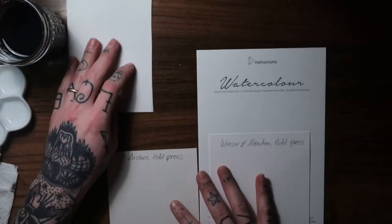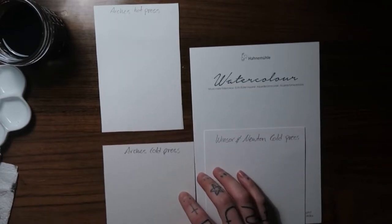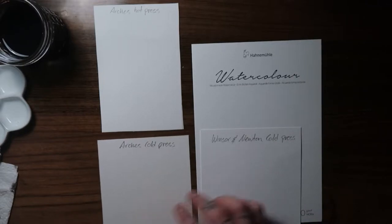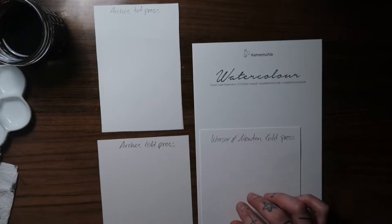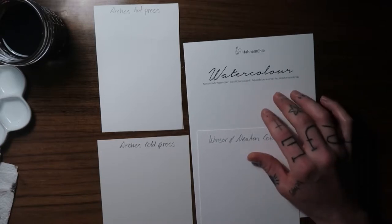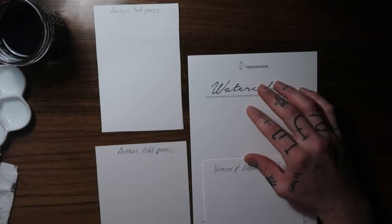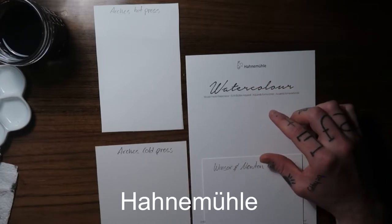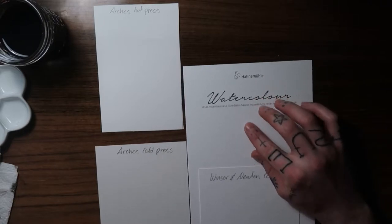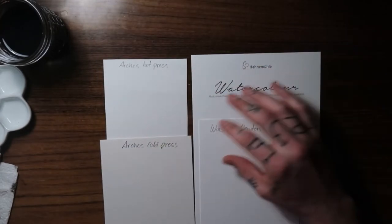These three are all cold press and this one is hot press, so there's a little more texture on the three cold press papers. The Arches cold press seems to have the most texture. This is a Winsor Newton cold press — it's got some texture, a little more than the Hahnemühle but not as much as the Arches. The Hahnemühle is also a cold press and doesn't have too much texture. All four of these are 100% cotton.